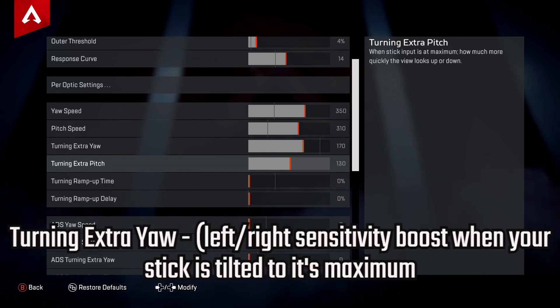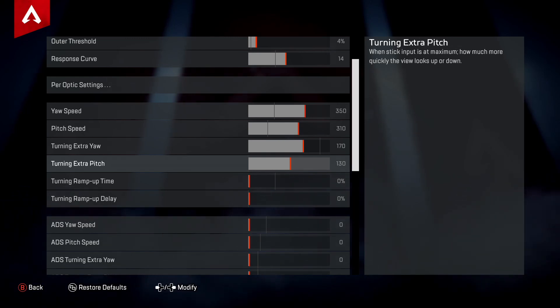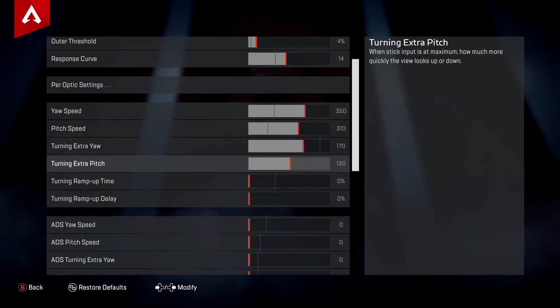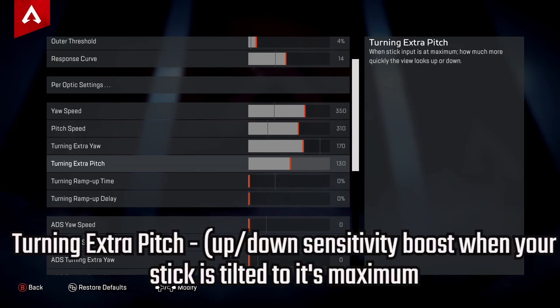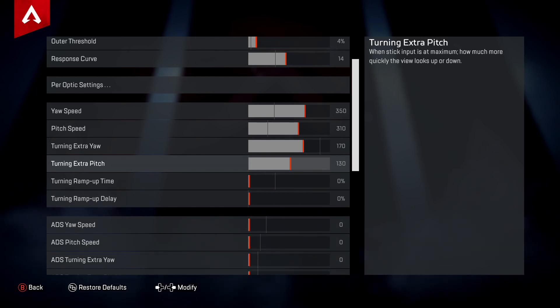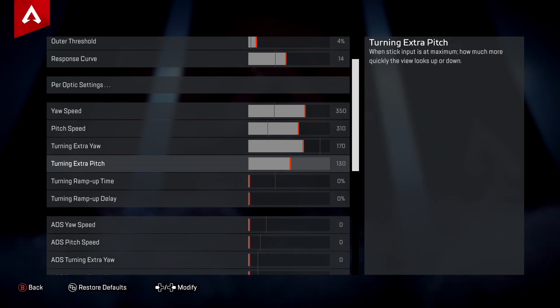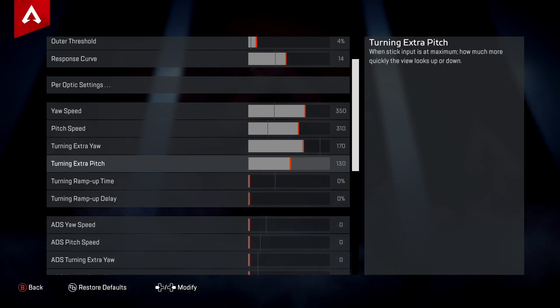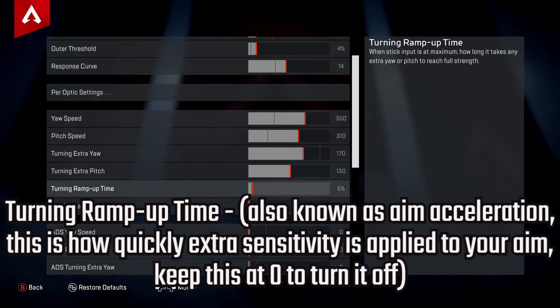Next is Turning Extra Yaw — the left-right sensitivity boost when your stick is tilted to its maximum. I recommend around 170. It turns quickly enough without making your vision blur. The Turning Extra Pitch is the up-down sensitivity boost at maximum stick tilt. I recommend keeping this four ticks below your extra yaw setting, for the same reason. Keep both pitch settings within four of the yaw.